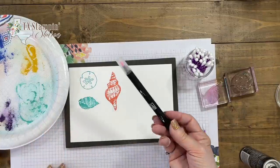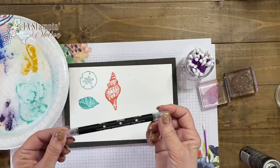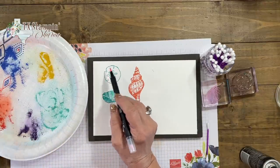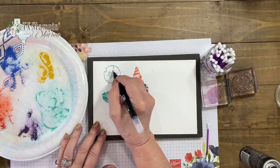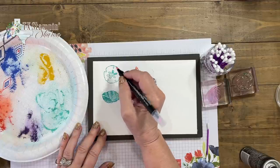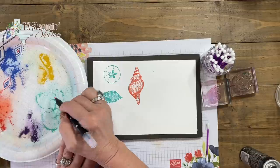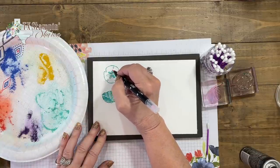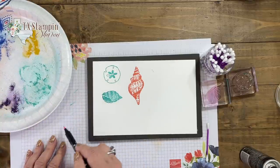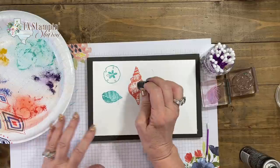Next, I'm going to take my blender pens — these come in a pack of three from Stampin' Up! I cannot tell you the last time I bought these; I've had them forever. The tips do stain, but that does not hurt how they continue to work. I'm just going to give a bolder look to the center of my sand dollar. Then I'll wipe off the tip. I was also going to show you how you can use the dauber to softly color it — a little bit darker than the Q-tip does. See how quick and easy that is?